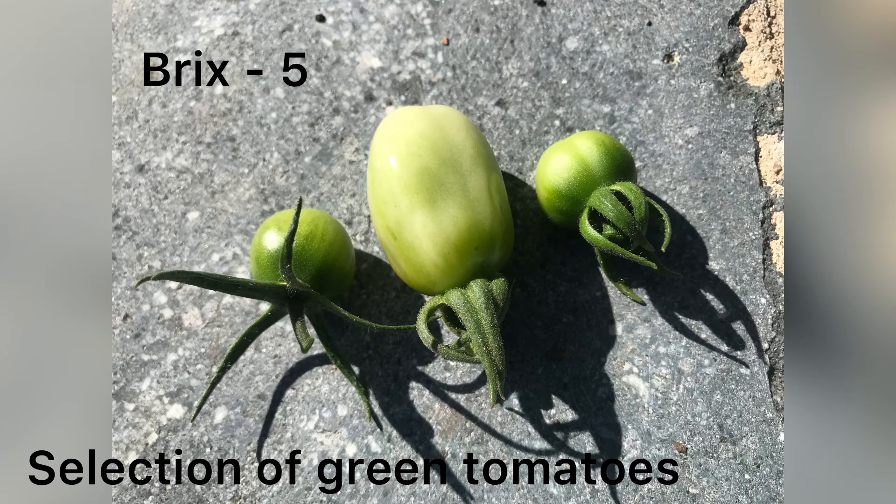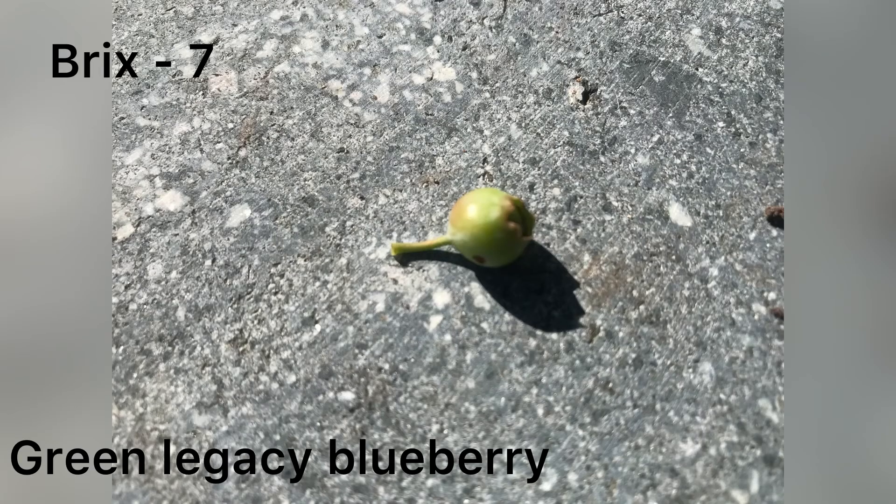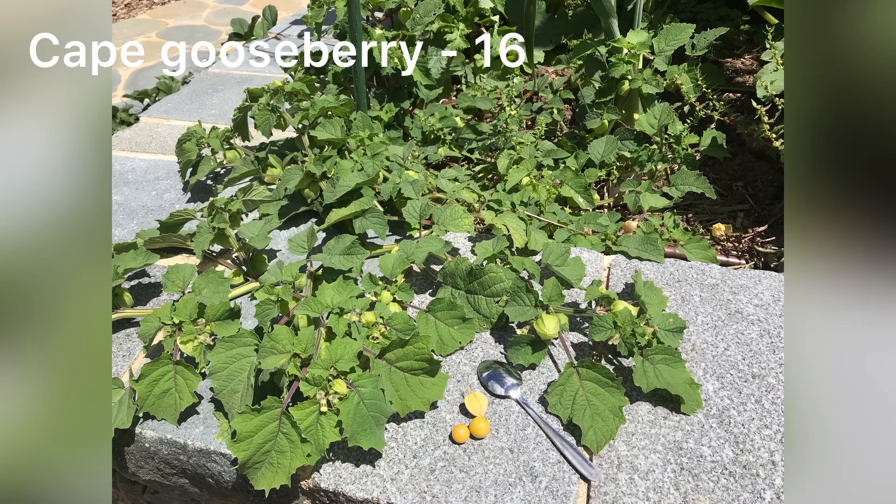Here's a picture of some green tomatoes — they showed a BRIX of 5, well below the 12 I was aiming for, so I went to blueberries. The green Legacy had a BRIX of 7, still way below the target level of 12. 12 seems like a huge stretch opportunity. To cheer myself up, I went to the Cape Gooseberry and measured that — it had a lovely level of 16. I couldn't find comparable values on the internet, so I'll just assume it's good.